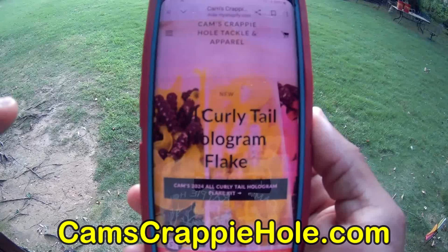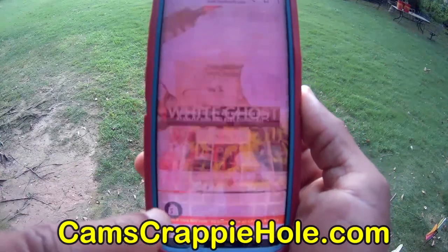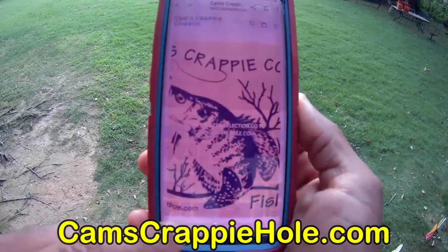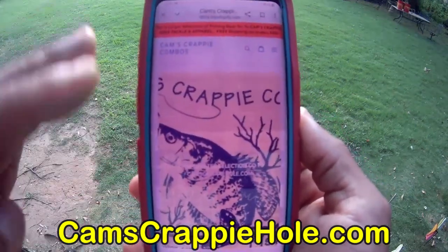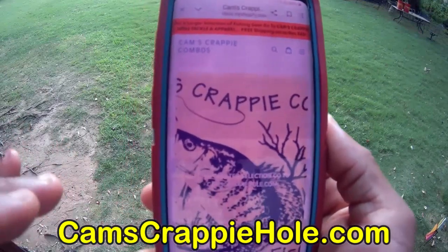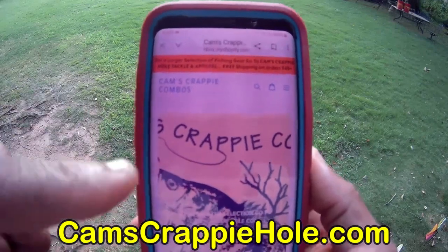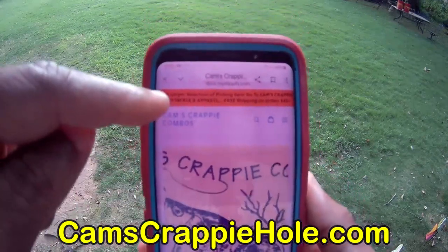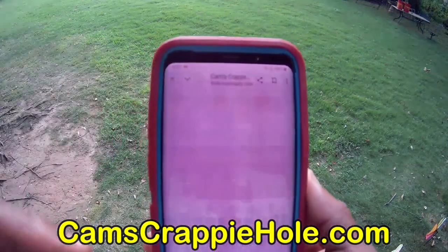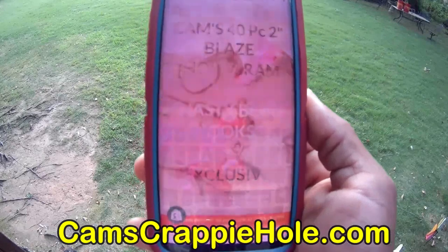I'm also going to show you how to sign up for our email list — it's completely free. You see that red banner on camscrappihole.com — just click it and you're at Cam's Crappie Combos. If you want to find just a reel or match a reel to your favorite rod, pop over to Cam's Crappie Combos. Click the red banner again and you're right back at camscrappihole.com.